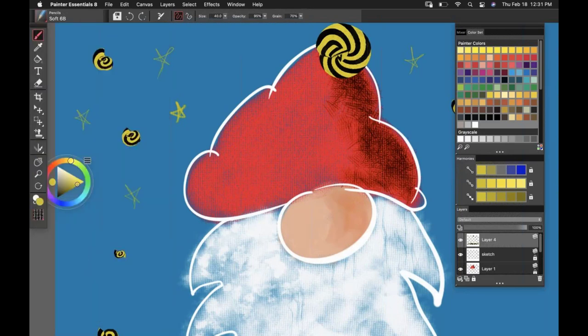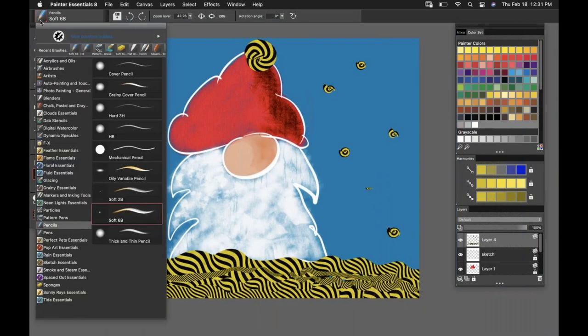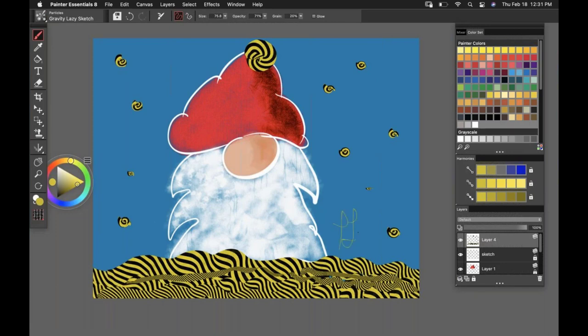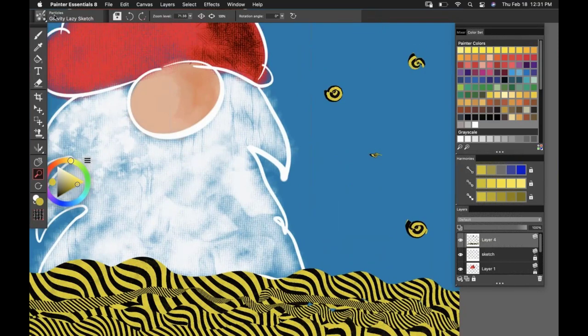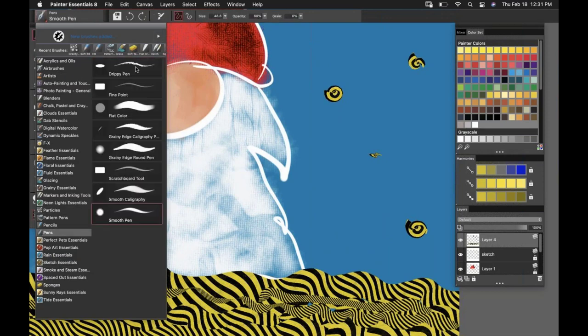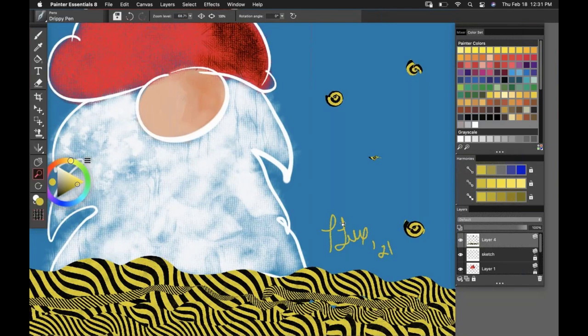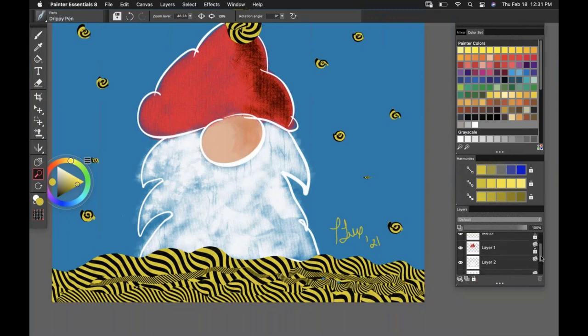Let's finish this painting off. I'm going to zoom out, and if I wanted to give it a signature, Gravity Lazy Sketch is new in Painter Essentials 8, so I could use that. Back in the pens there's a cool drippy pen. So there is my final painting. If we had been locking layers as we went along and wanted to unlock them all at once, you've got a contextual menu at the bottom of the layers panel to unlock everything at once.